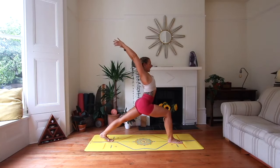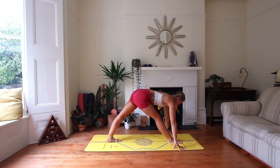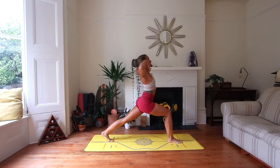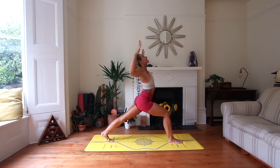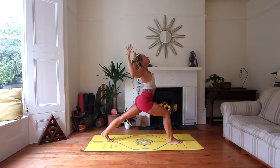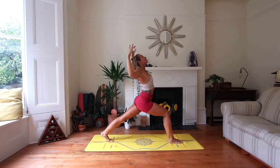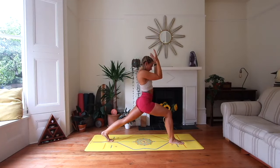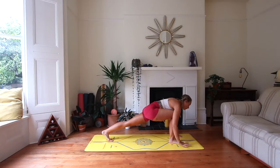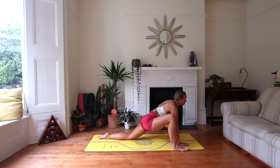Wherever you are, undulate — we move with the breath. If you're in a pyramid, for example, inhale and lift the chest, exhale and fold. Maybe if you're in your lunge, you open the arms to cactus — inhale, exhale, come in. Continue these pulsations with the breath for several rounds. Exhale, wherever you are, float those hands down. Drop the back knee and heel-toe the right foot to the outside of the right hand — we're coming towards lizard.